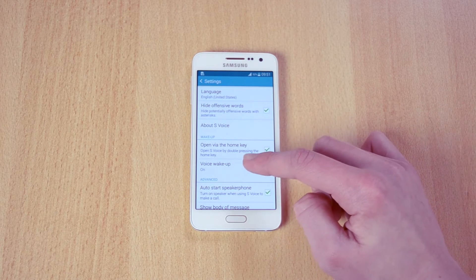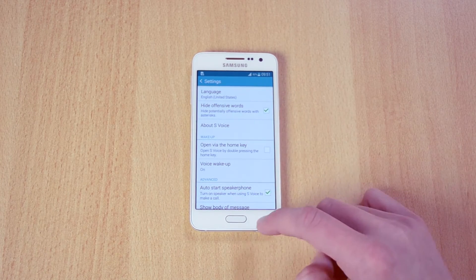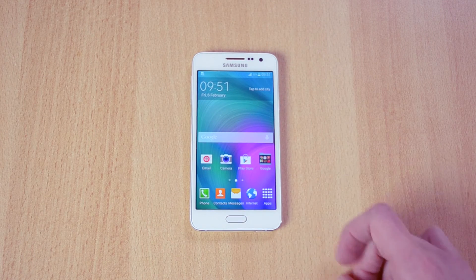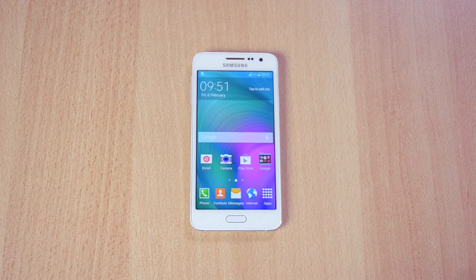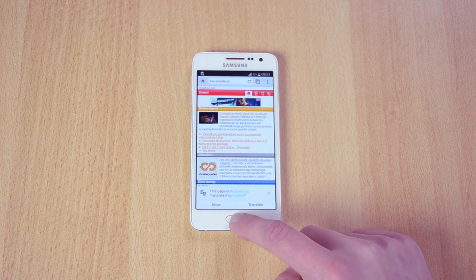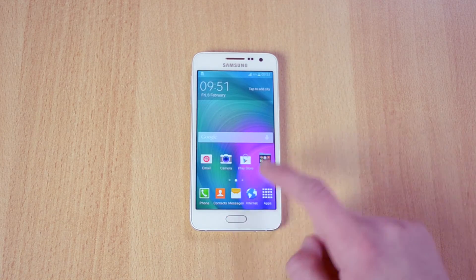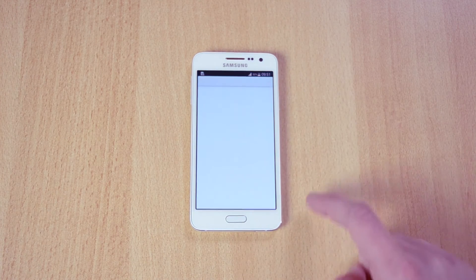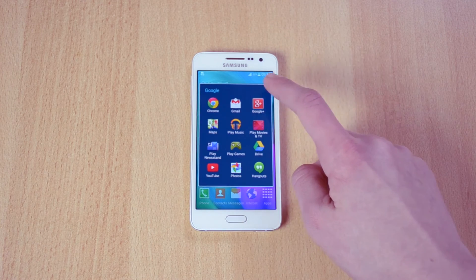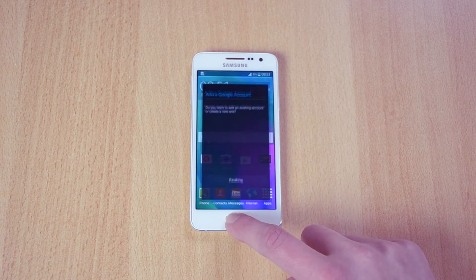Untick 'Open via the home key' and now you'll notice the home button works a lot better and a lot faster. Let me just demonstrate it — let's open up Chrome again. That was almost instant. Gmail — instant. Google Plus — instant.